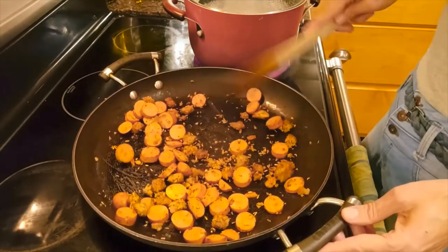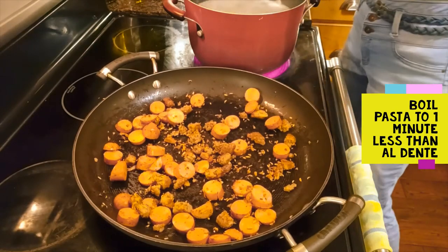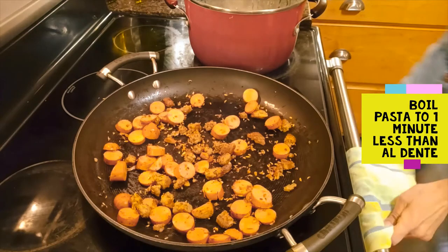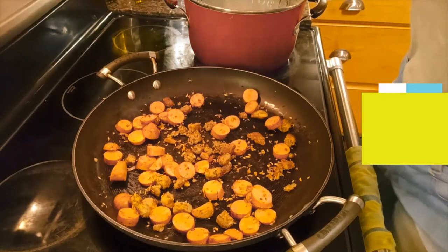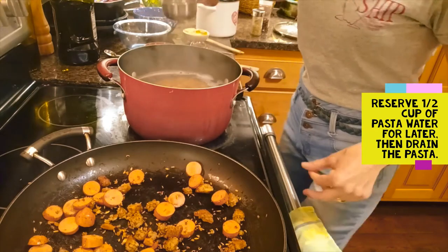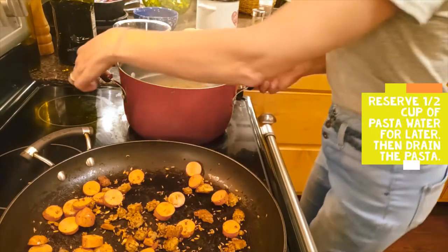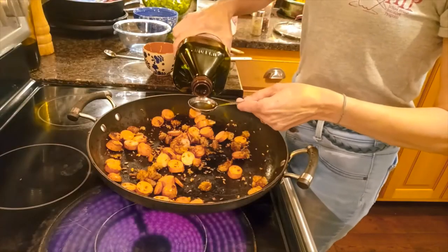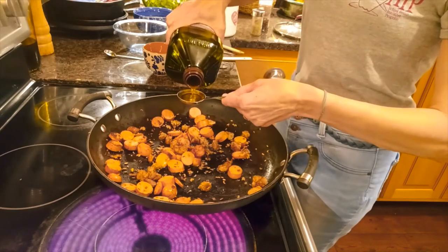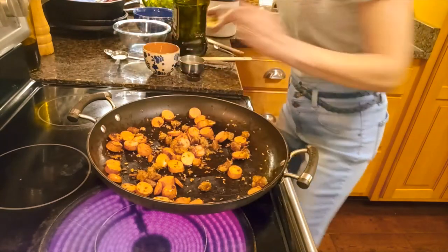The sausage is browning nicely and the pasta is almost done. Let's check if it's al dente — yep, it's done. We'll reserve half a cup of pasta water just in case we need it later. Now we're going to drain the pasta and add three tablespoons of olive oil, then fry up the veggies.